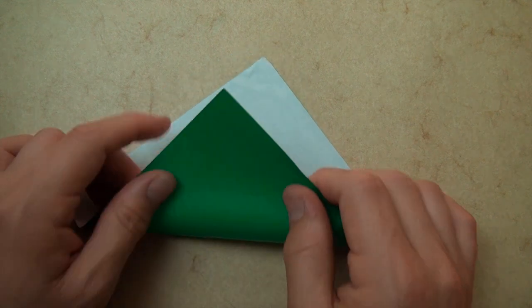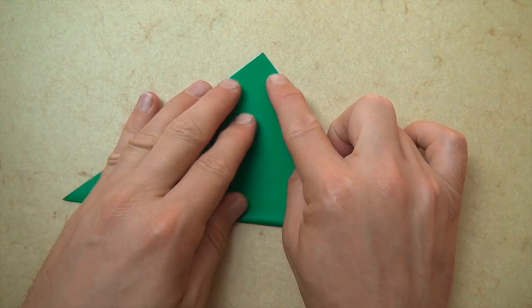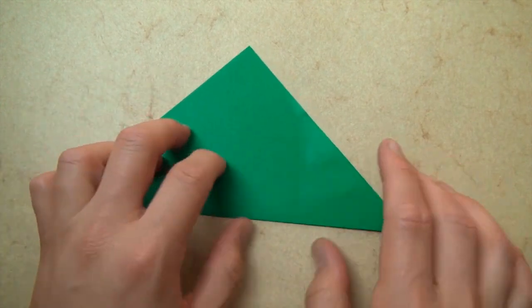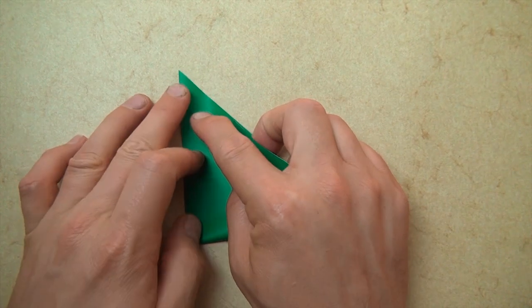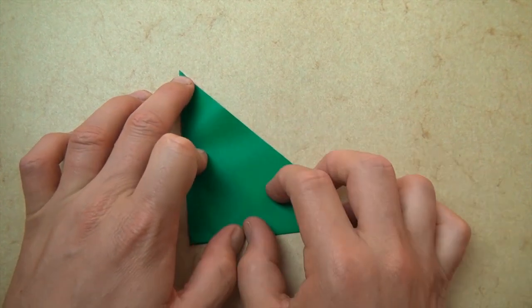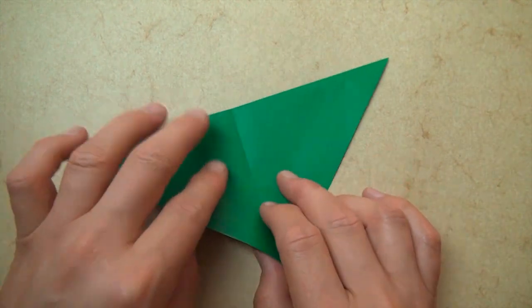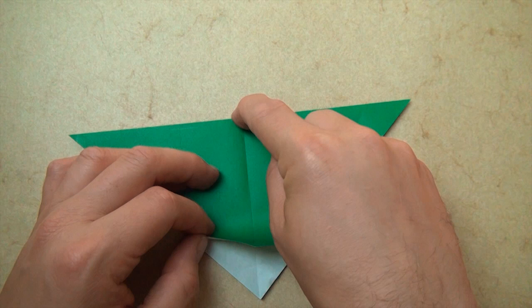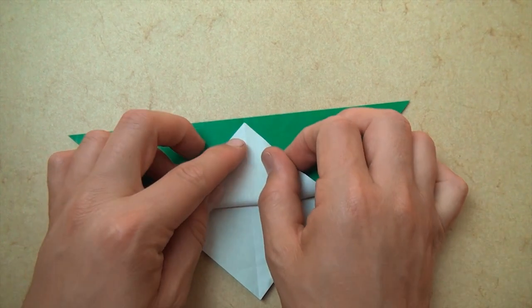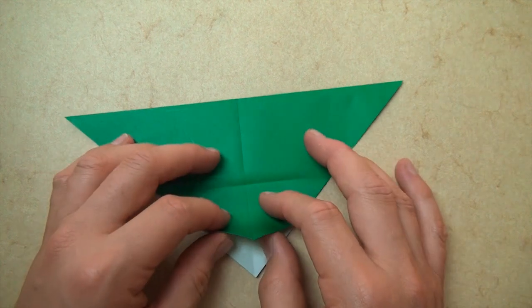So let's start out by folding in half diagonally, and fold in half again like this. And unfold, and rotate. And now let's fold this corner to this point. And unfold.